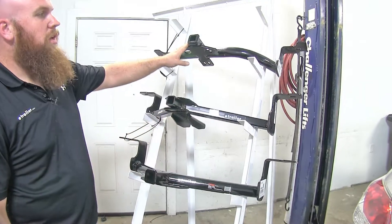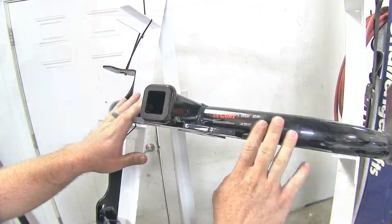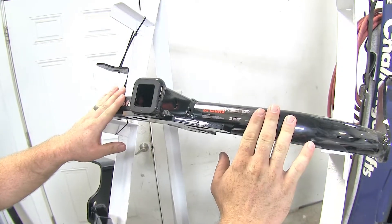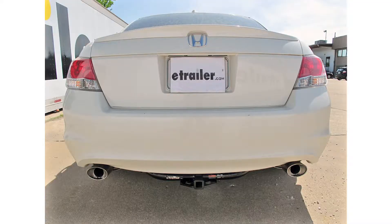The next difference is aesthetics. With this Curt featuring the rounded cross tube design, you may be able to see a little bit of the cross tube from underneath the vehicle, but it does contour well to the fascia on the underside, so it really doesn't take away from the look of the vehicle at all.